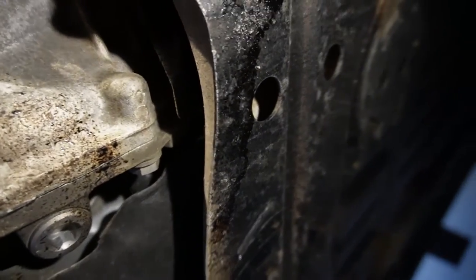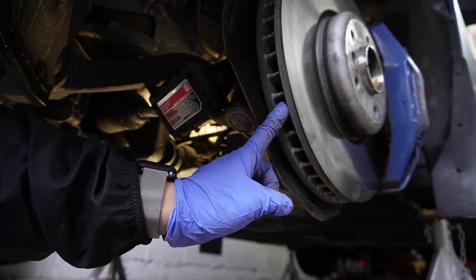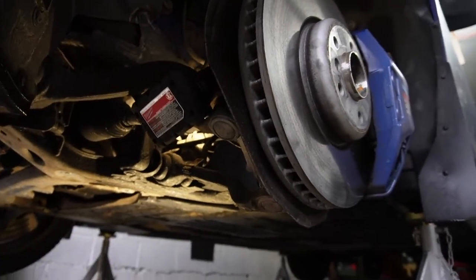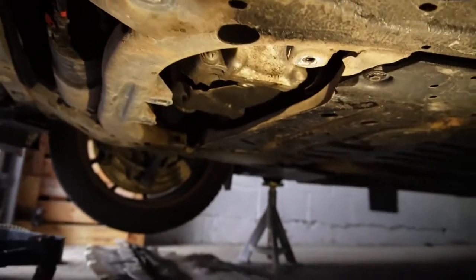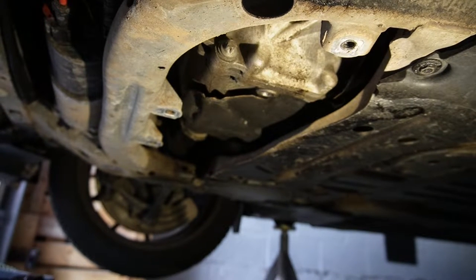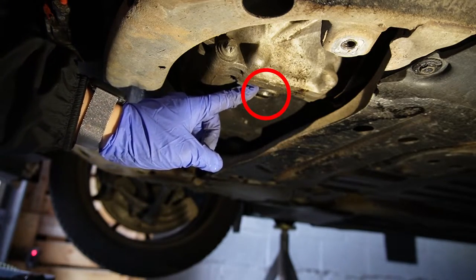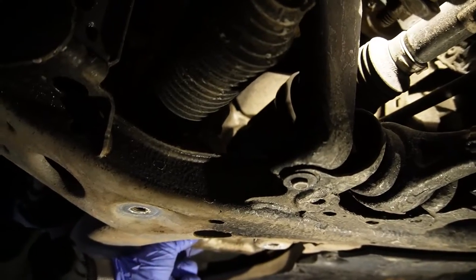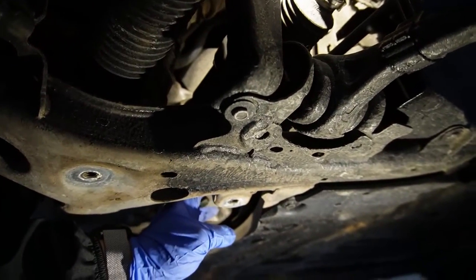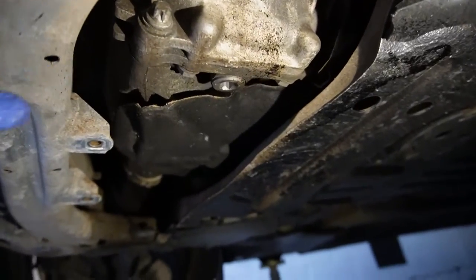Right on top, that's going to be your fill plug. From the driver's side front wheel opening after the wheel's been removed, you can see the entire front differential unit, the drain plug, and looking right up you'll see your axle. The fill plug is on the right side of the axle. The front diff is one entire unit.